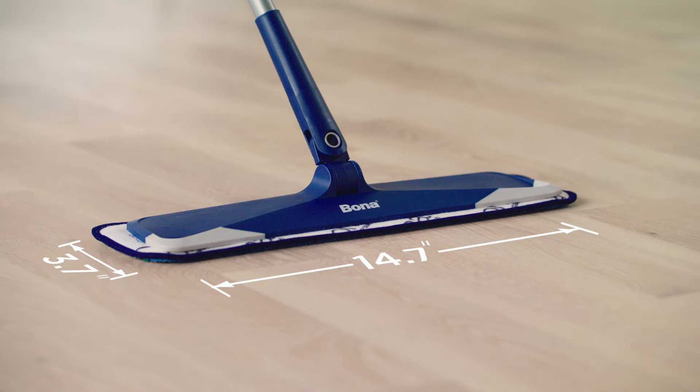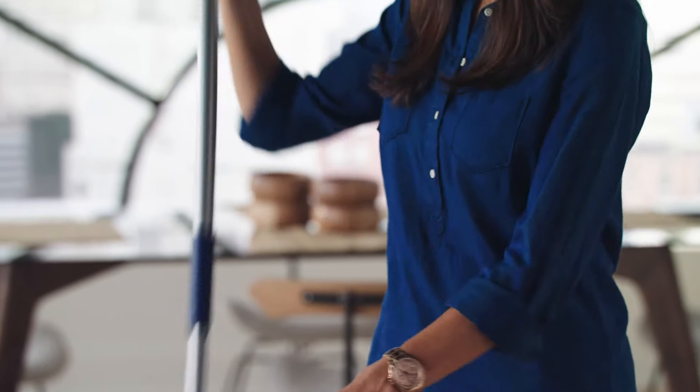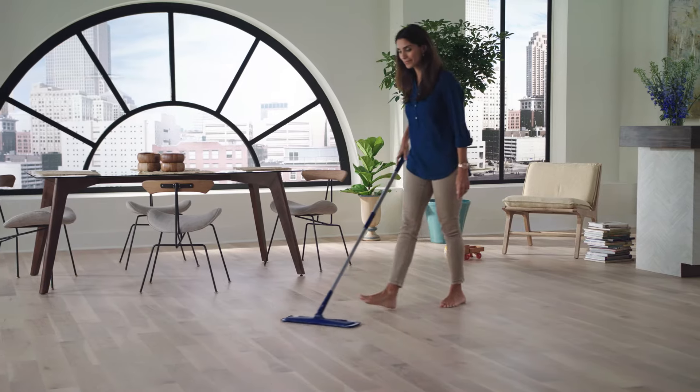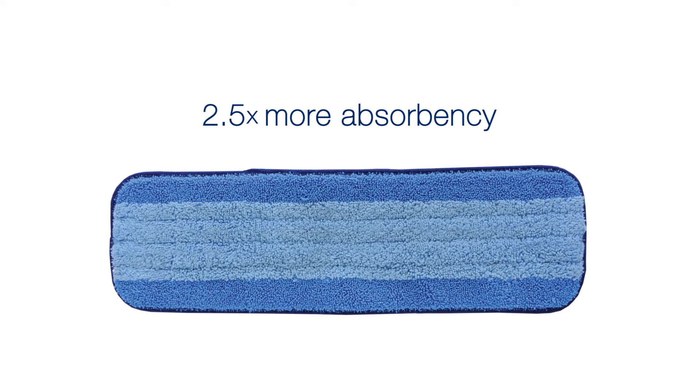The Bona mop features a larger mop base for faster cleaning and it's height adjustable for a comfortable clean. Bona's dual-zone microfiber pad traps dust and dirt and provides 2.5 times more absorbency than previous pads.